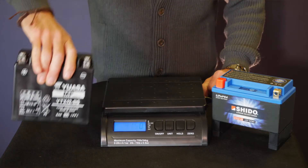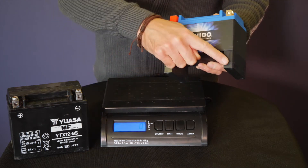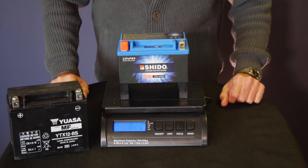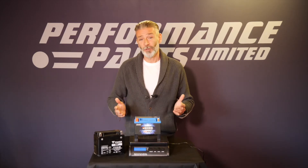Let's take the equivalent LTX12, which is the lithium equivalent. You'll see that it has feet — it doesn't even need to be the same size as the standard shell, although if you put it in the battery box it does remain the same size. Put that on the scales and that comes in at 820 grams. That's a weight saving of 3.3 kilos, which represents an 80% weight saving.